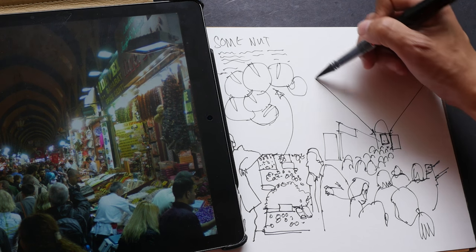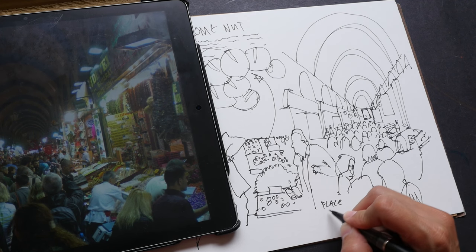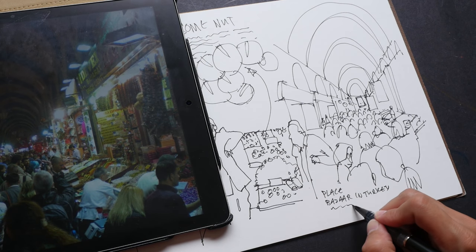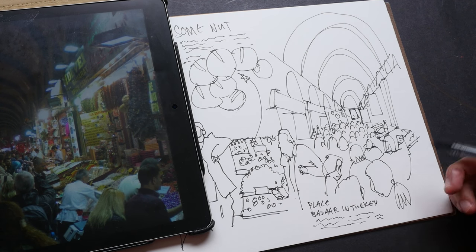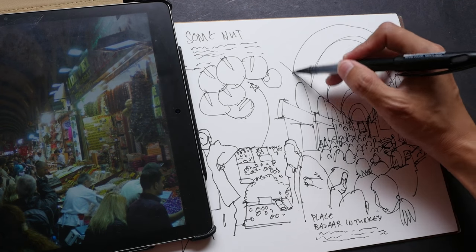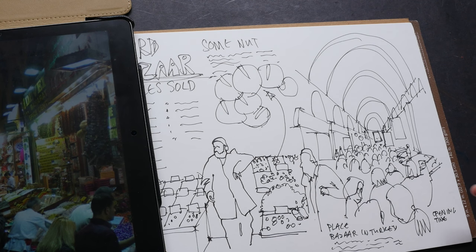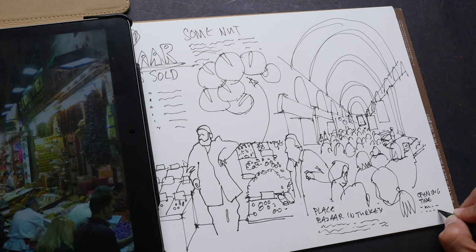Once I have the perspective lines, I can write something about the place — 'This is a bazaar in Turkey.' I'll write notes about how crowded it is, whether the people are tourists or locals, what the place is known for, what it's popular for, and when it opens. I can include the opening time in case you or a friend wants to visit in the future and needs the relevant information.